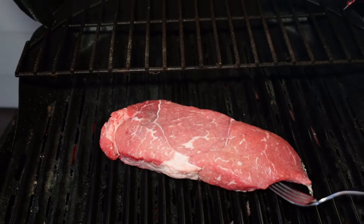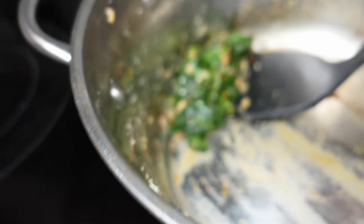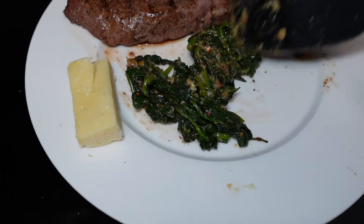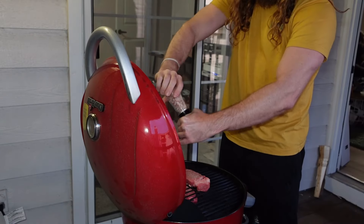So, steak! As you know if you have followed this channel for some time, steak or beef is not something our ancestors would have eaten a lot of in the spring. Primarily, the time for slaughter of cattle was in the fall, so we are a little out of season here.